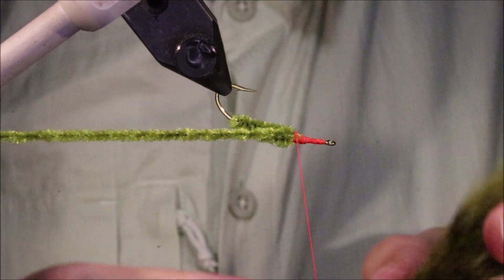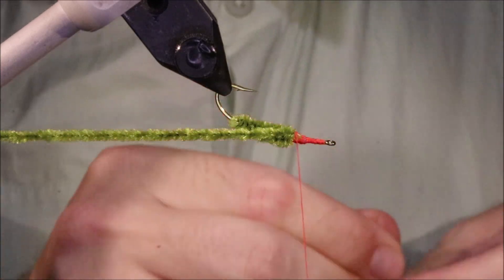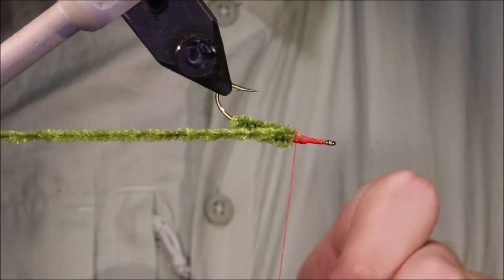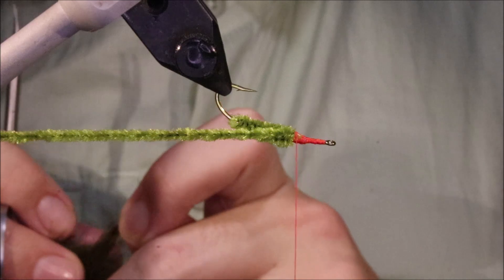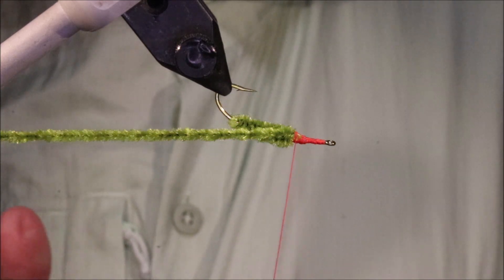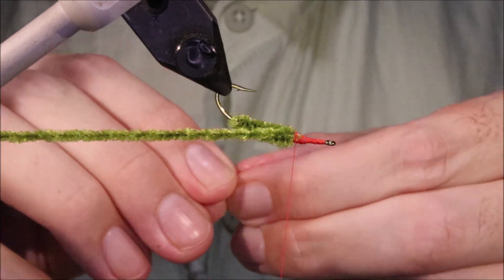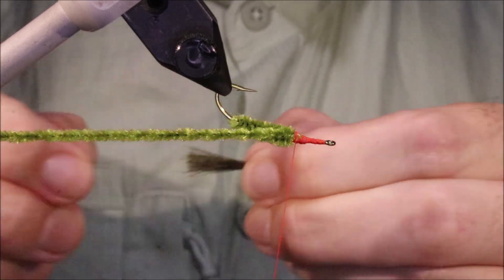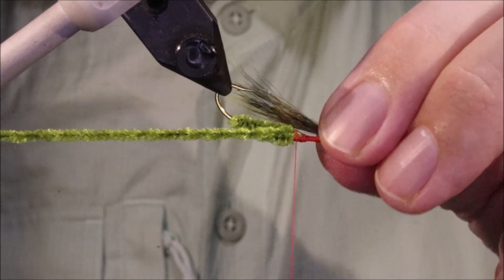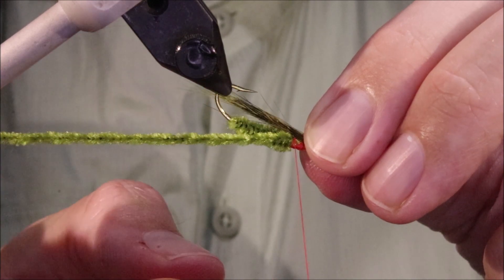The wing is just squirrel tail that I've dyed olive. I assume it looks like a dragonfly nymph to the fish. You can tie them fluorescent yellow or black or whatever colour you like. I've got a little bunch of squirrel, just putting all the short fibres at the bottom, and I'm going to tie it in so it just comes beyond the back of the hook.